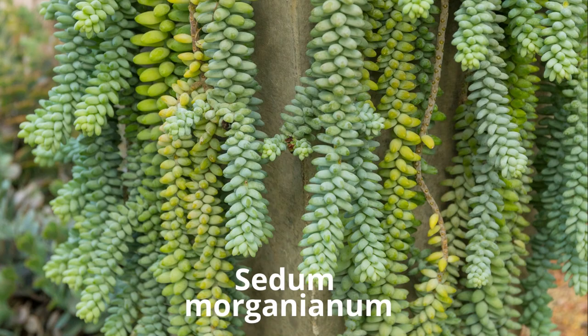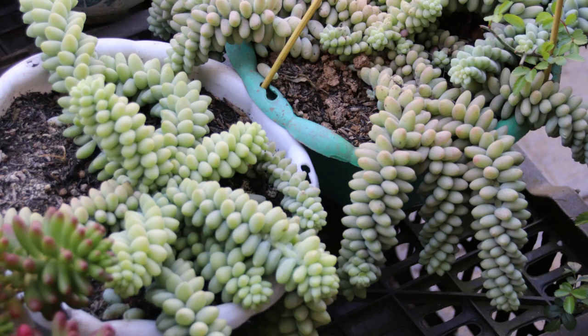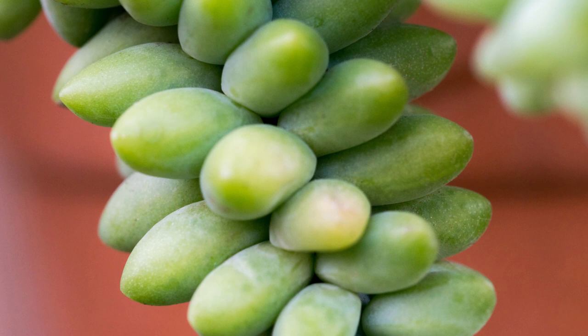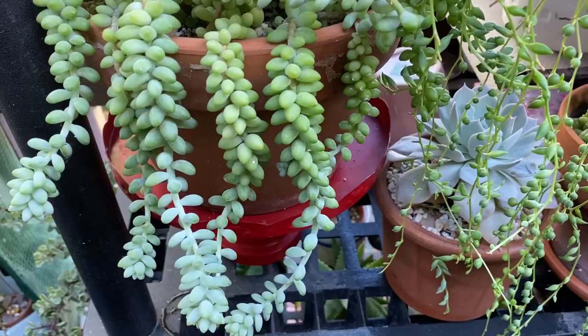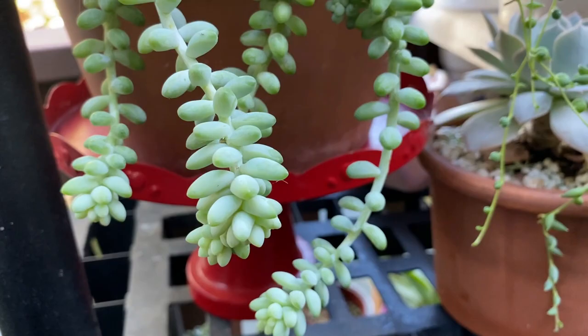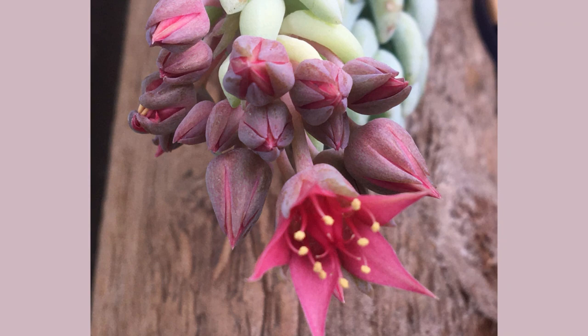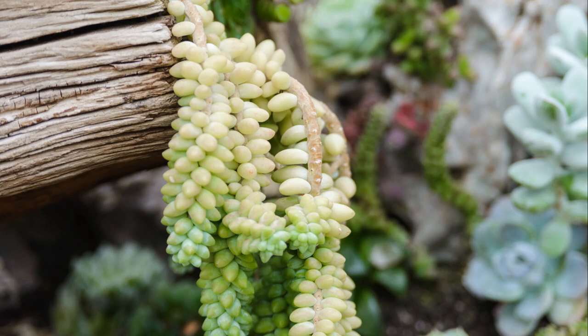The Sedum morganianum, also called burrito, donkey's tail, or sedum burrito, is definitely one of the best-loved trailing succulents. Its pendant stems grow up to three feet long and are covered with bead-like green leaves. It's also very easy to propagate — I have two pots of donkey's tail, both grown all from cuttings. Just be sure to keep them away from drafts, although cooler winter temperatures may encourage flowers to bloom in the spring, and bright sun can bring out more of a yellow tint.